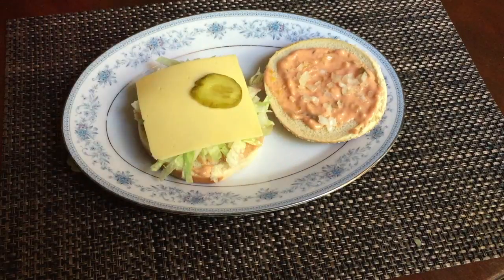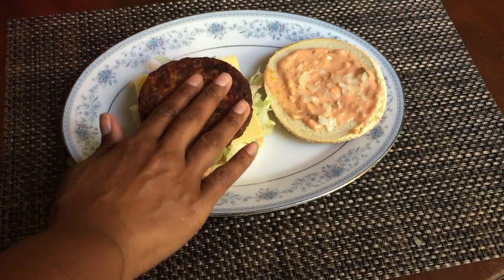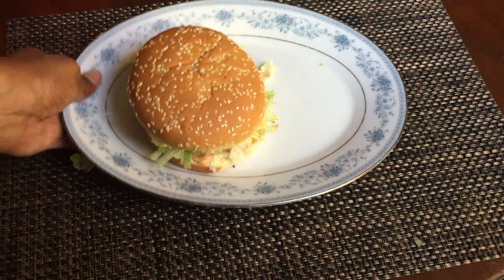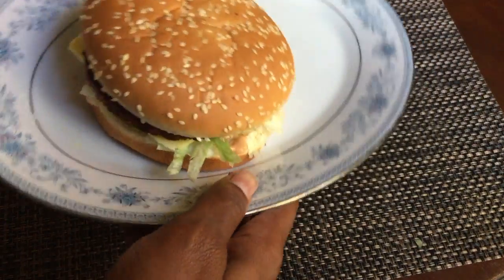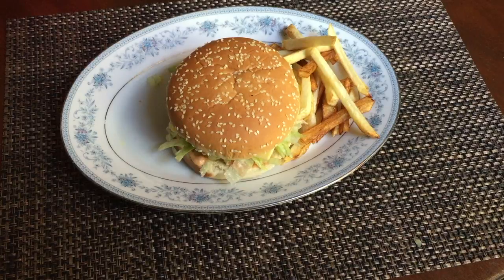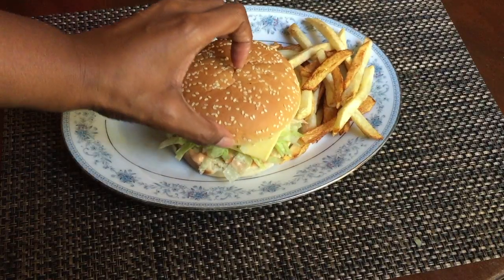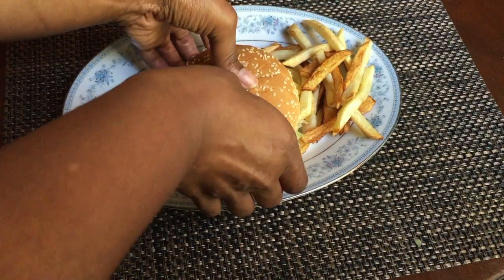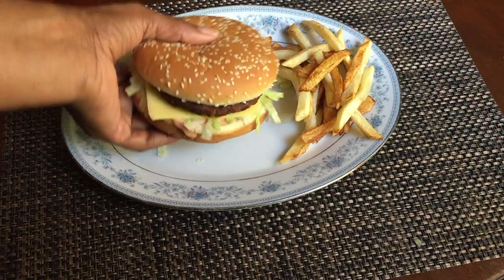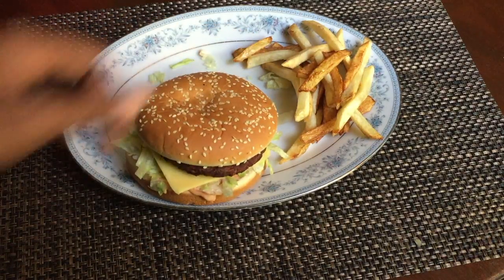Between the two, the burger was definitely my favorite, but they're both really delicious — perfect when you're craving something junky but still good for you. I hope you liked this video! Let me know if you've tried this or want to make it at home. Give it a thumbs up, like and share, subscribe, and hit that notification button so you know when I post new videos. Thanks for watching, bye!